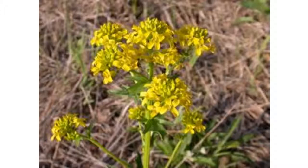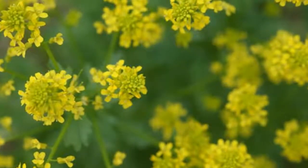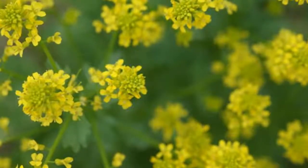Common in fields, gardens, and waste places, wintercress starts from seed late in the summer and develops a rosette of dark green, five-lobed leaves in the fall. It grows remarkably well during warm periods of winter and is ready for harvest and eating in March.